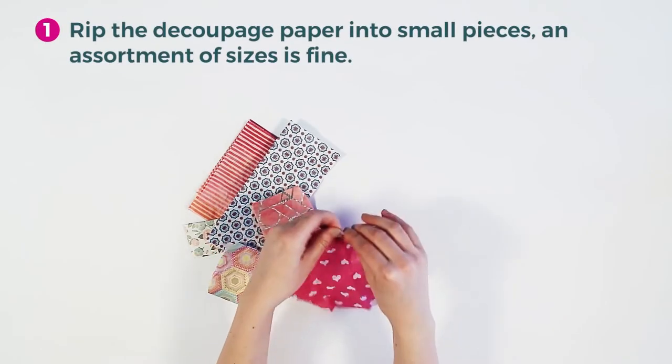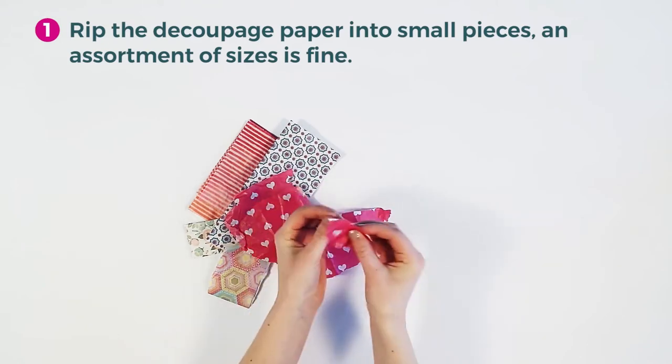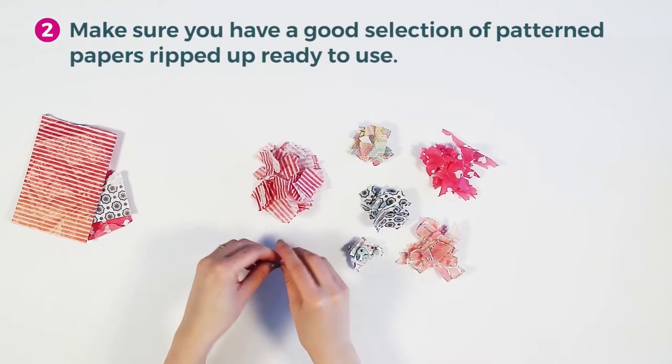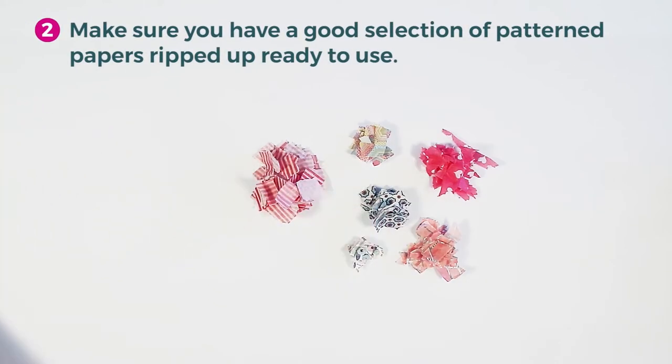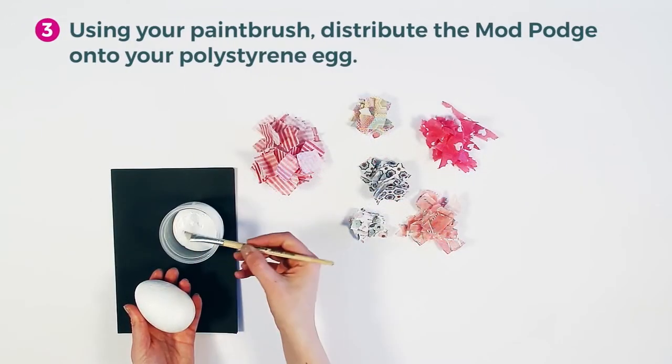Rip the decoupage paper into small pieces — an assortment of sizes is fine and they will come in useful later. Make sure you have a good selection of patterned decoupage papers ripped up and ready to use.